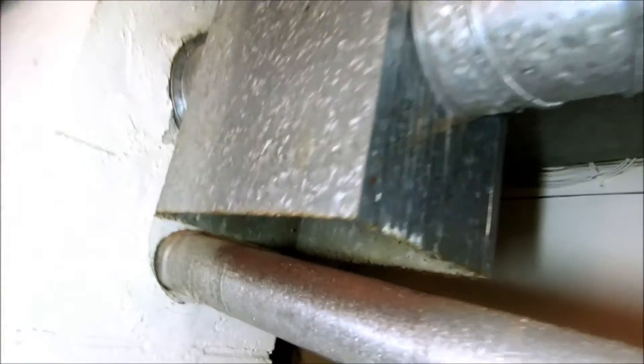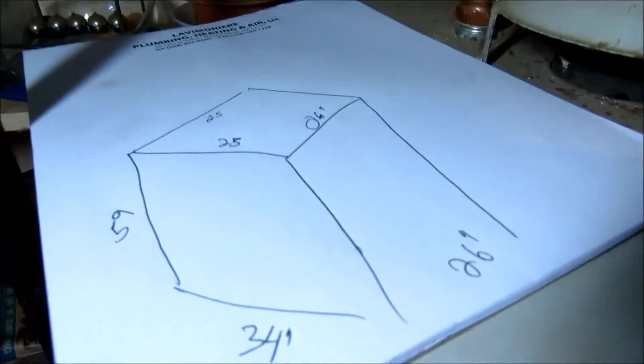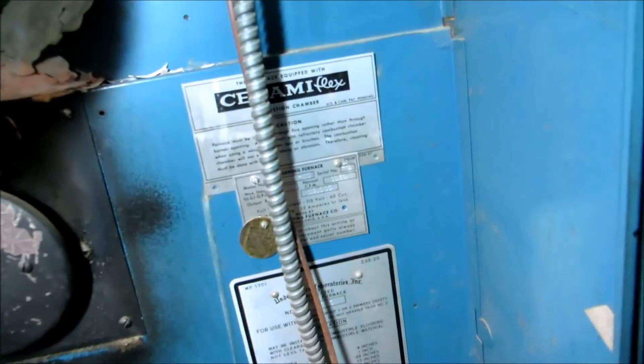Here's the old draft hood — I'm just taking some shots here so if I get any questions I've got the information. It's a little raised ranch and there's a big unit in here — 120,000 BTU. That's huge for a house this size.